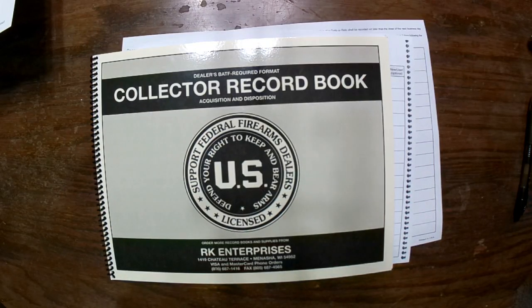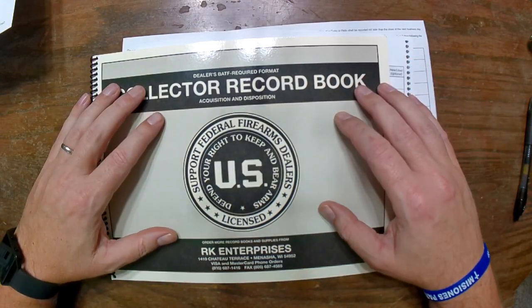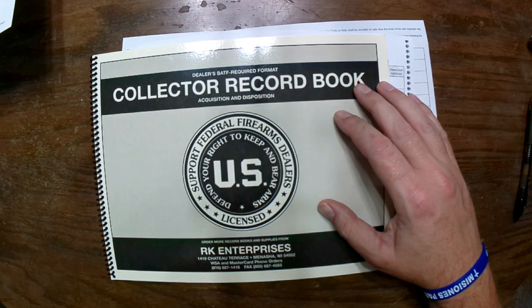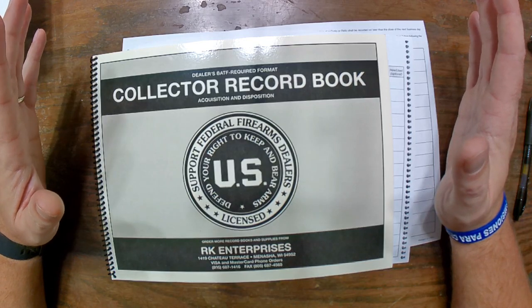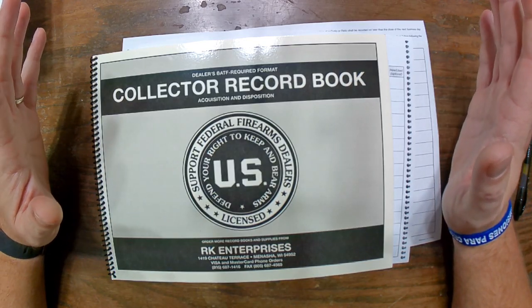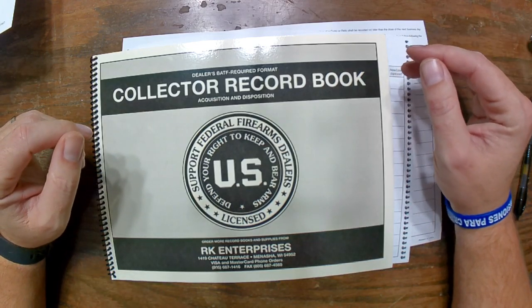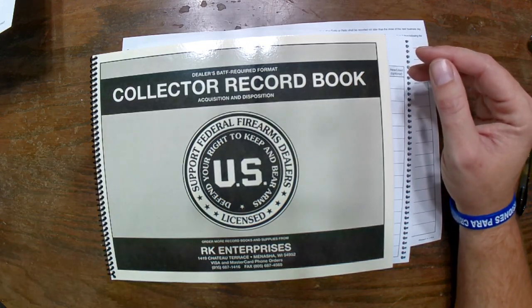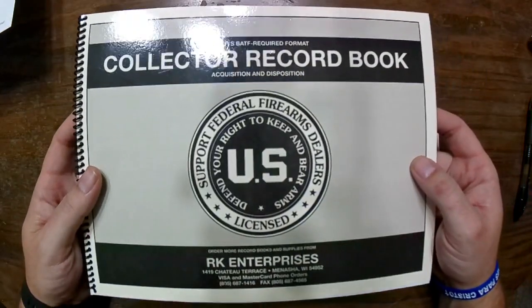Welcome back. I'm sorry for the abrupt deletion of the last video. One of the commenters pointed out that I may have done something wrong. I apologize — I was running on about four hours of sleep and totally hosed it up. So we're going to try this again, hopefully doing it right this time.